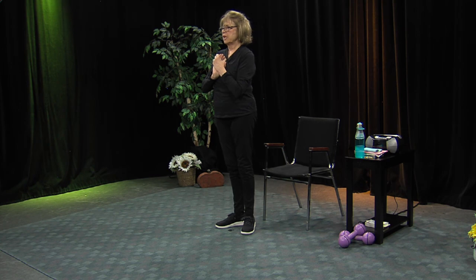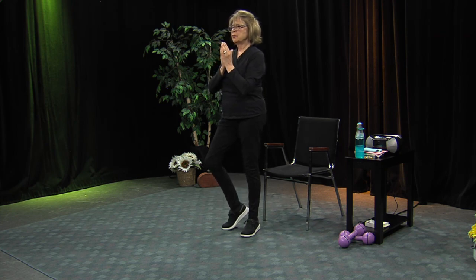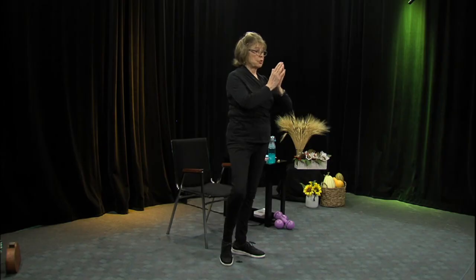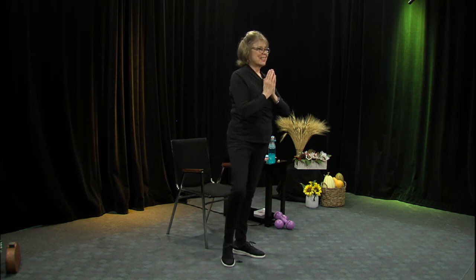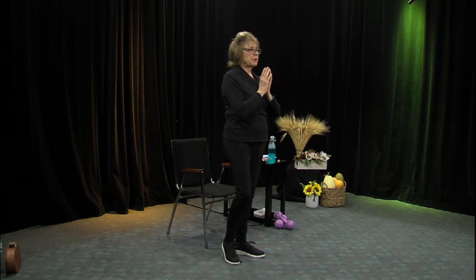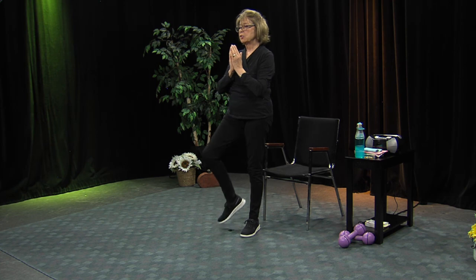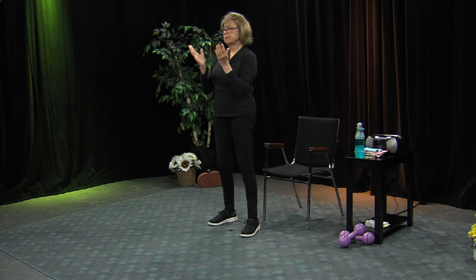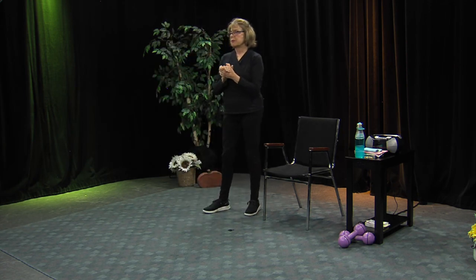We're going to do a ballet move next, but first do the other side for the tree. Heels close — just lift that foot. The knee shouldn't be straight like this, it should be turned out — 'turned out' is a ballet term. Nice and tall, bring the foot in. Can you balance there without holding on? Just lift up and put it down — and then just try to hold it there for as long as you can. That side wasn't as good for me, but I haven't been doing them either. That was a yoga move for balance.